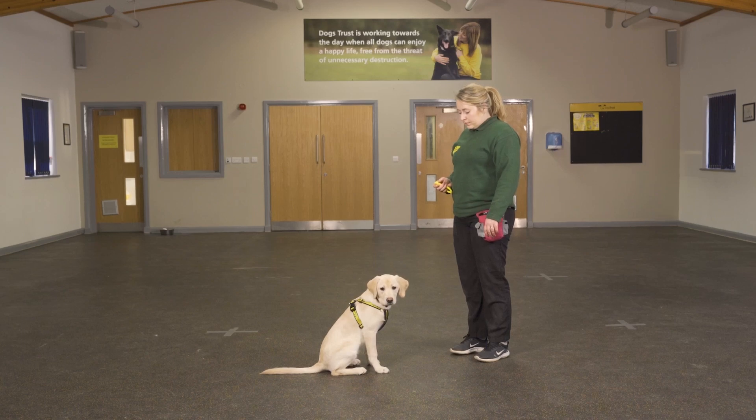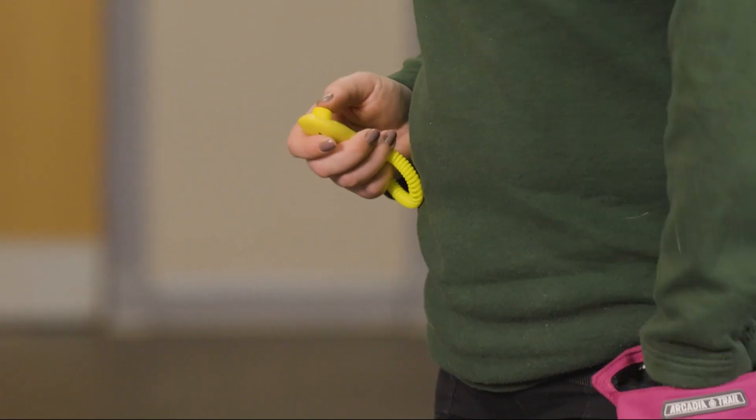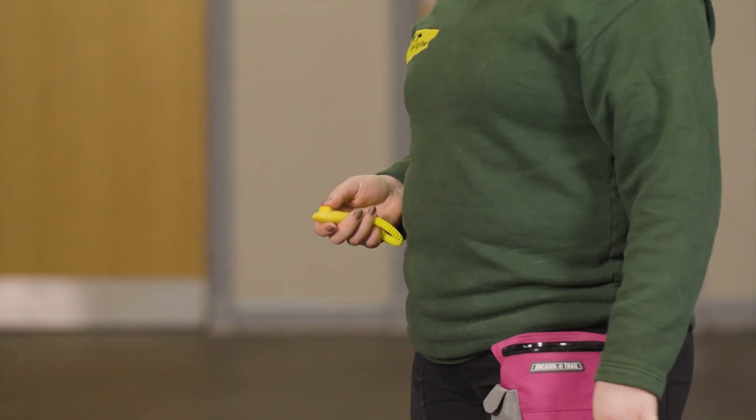You can use markers such as clickers or words to let your dog know that they have done something right. It is a way of pinpointing the exact behaviour that you want from them. The marker is instantly followed by a reward. If using a clicker, assess the dog's reaction to the sound to check that they do not appear to have any negative associations or responses.